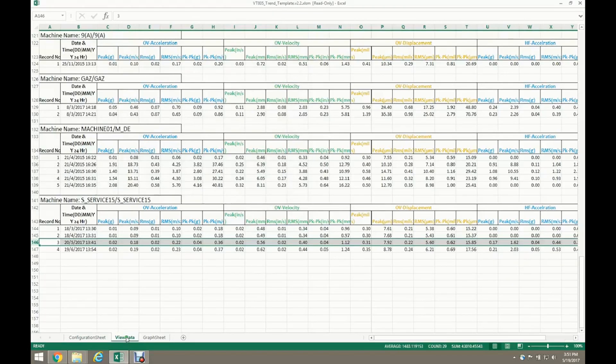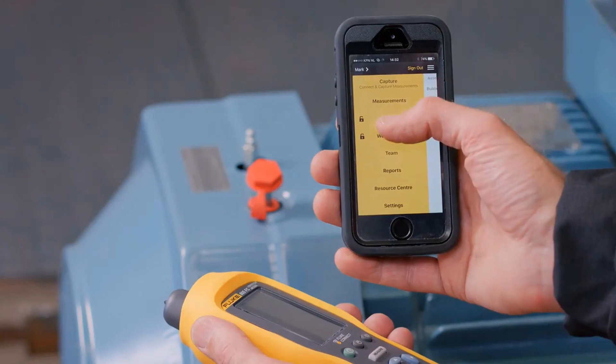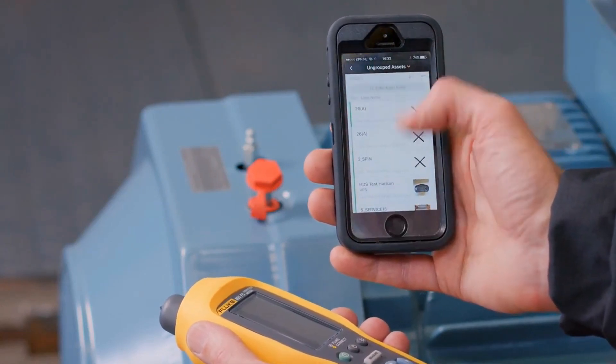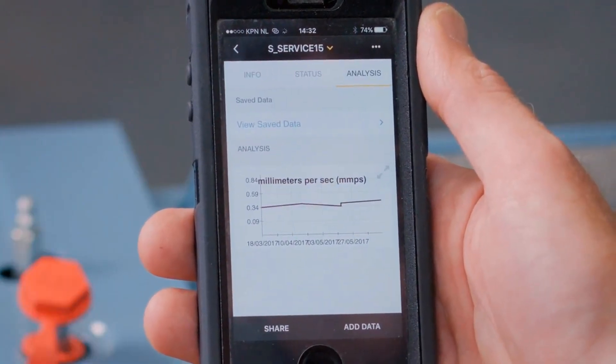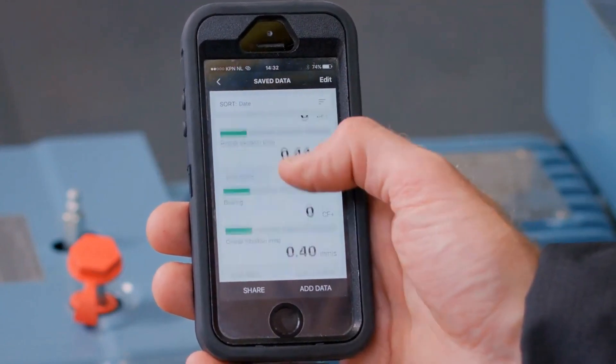It's easy to plot measurements in Microsoft Excel using pre-built templates and trend on results. It is even more convenient to use Fluke Connect reporting to share information with everyone on your team. Trend the overall vibration, severity scores, as well as other measurements over time without leaving the field.